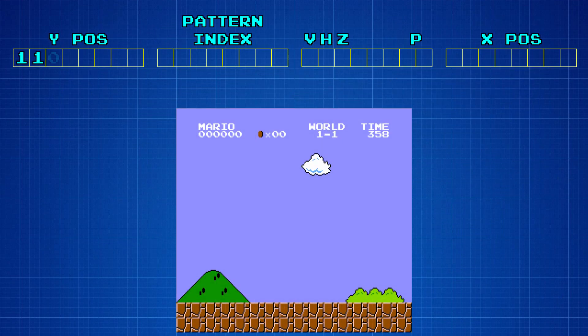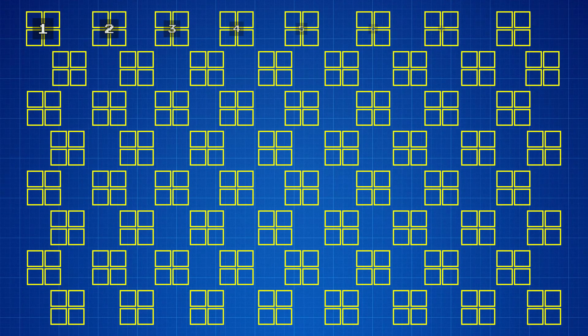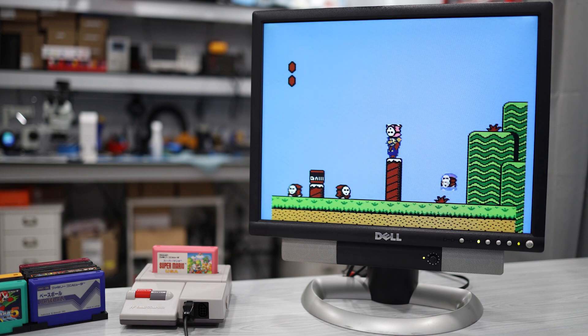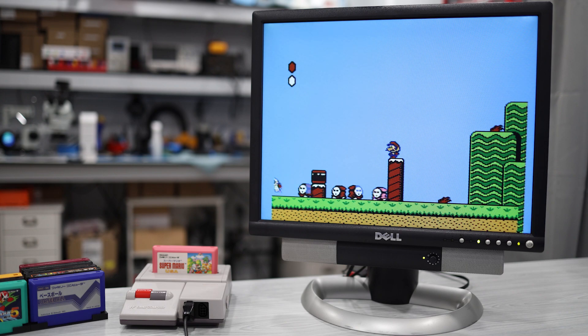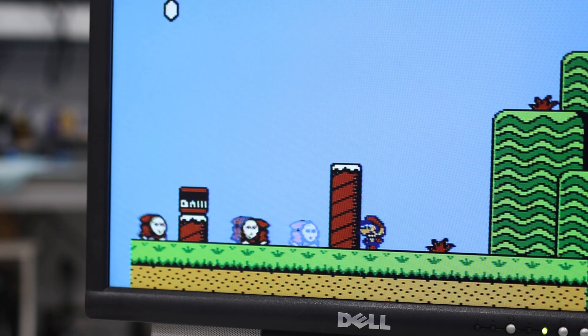This data contains everything that the PPU needs to know in order to draw the sprite on the screen. And since there's only enough space in Object Attribute Memory for 64 sprites, that gives the PPU a hard limit of displaying 64 sprites at any given time. In addition to that, there's also a limit of 8 sprites per scanline. You will occasionally see some games that push these limits by alternating which sprites are drawn to the screen each frame, and when this happens, it causes the sprites to flicker.